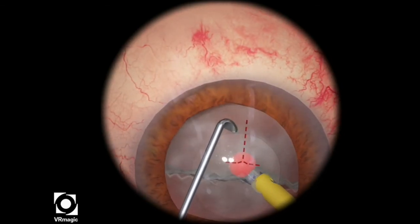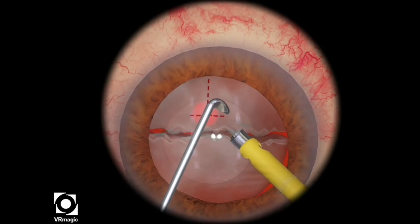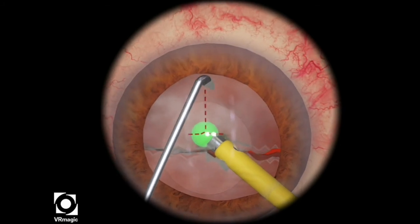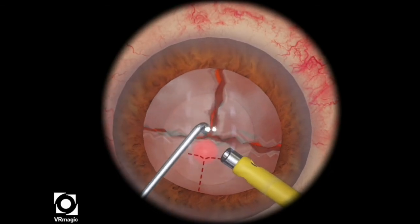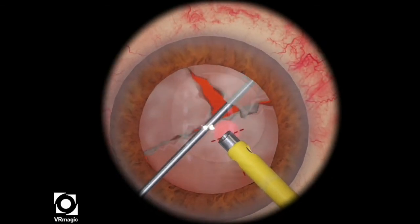What you should try to do if you're stuck in this particular position is take your phaco tip out of the lens half, wait for the lens to regenerate itself, and then slowly reattempt it until your sphere turns green. Then you want to quickly propagate your chop. This is a simulator trick — if you don't propagate the chop fast enough with your chopper, you actually won't be able to complete the chop.